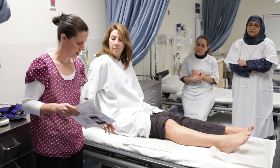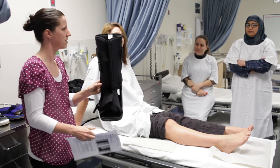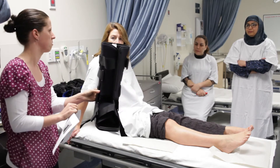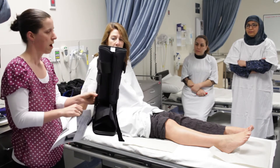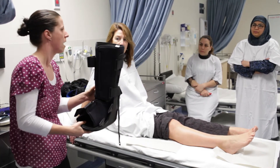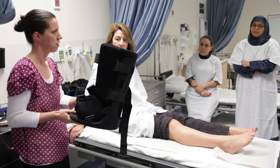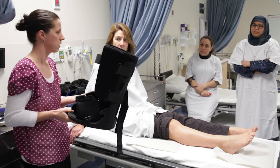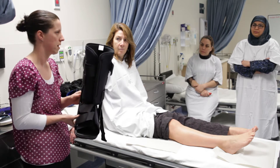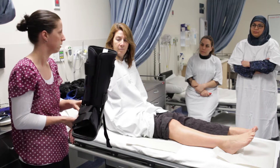The first one we're going to look at is a CAM walker — you probably commonly see these wandering around the street or in your practice. A CAM walker is a Controlled Ankle Motion walker, used to stabilize or immobilize the ankle. It's used for ankle fractures, occasionally short-term for a severe sprain or ligament injury, Achilles tendon ruptures or tears, and post-surgical treatment.